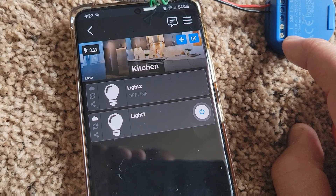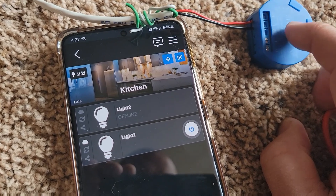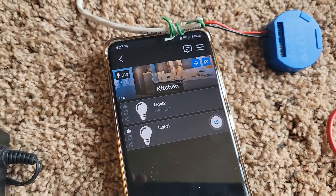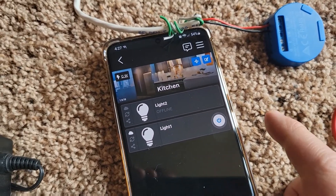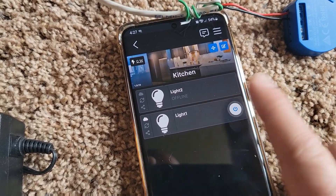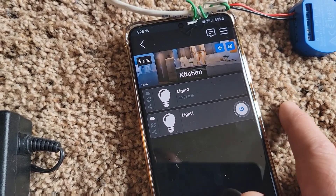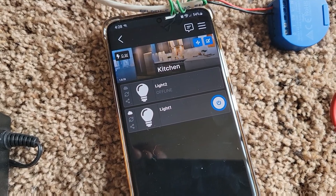I also locked it down with a password — recommend doing that. I can access these on the network or off the network. I also installed the app on my wife's phone and we could be on the app at the same time. Whenever either of us turns it on or off, it is responsive and shows the state of the device on each other's phone — it doesn't matter who's turning it on or off.